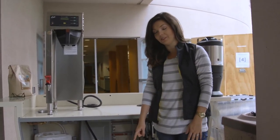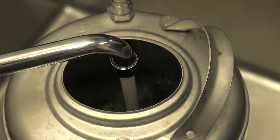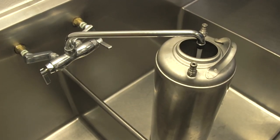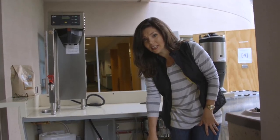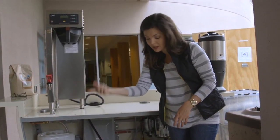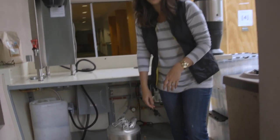Our next step is going to be filling our water tank. No more connecting to the hose and dealing with all that mess. We have about a five-gallon water tank here, and we can go fill it up in the kitchen. Come over here and I'll show you how you open it.